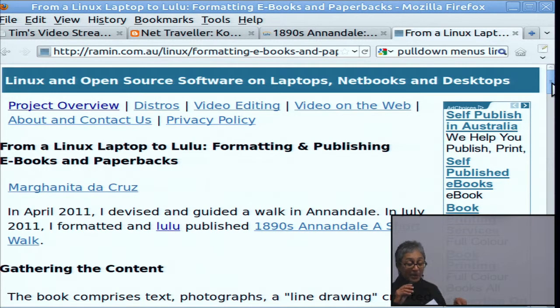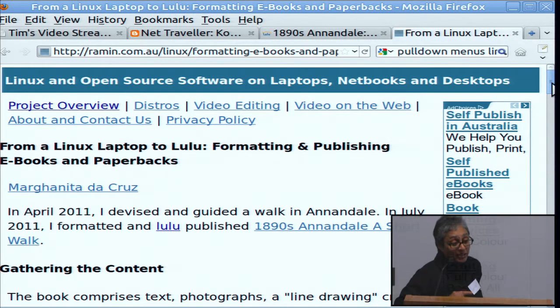Last Sunday, I published my first e-book. What that involved was formatting an ePub package and uploading it to Lulu.